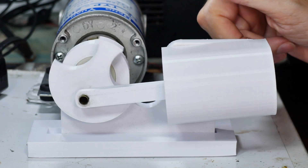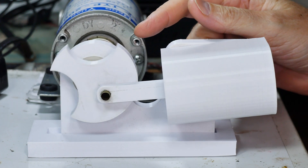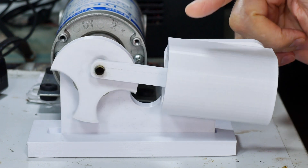When I was a kid, you could order plans for a steam engine from the back of every kid's magazine, and the one you usually got — the plans you usually got — were for a wobbler type like the one you're seeing.